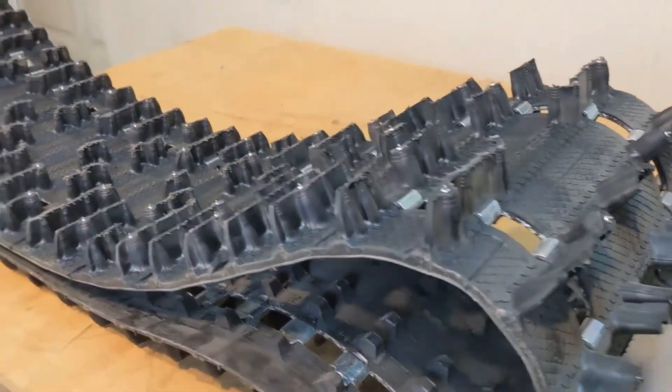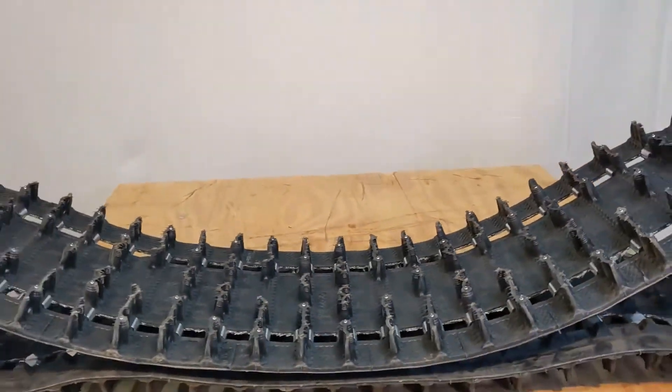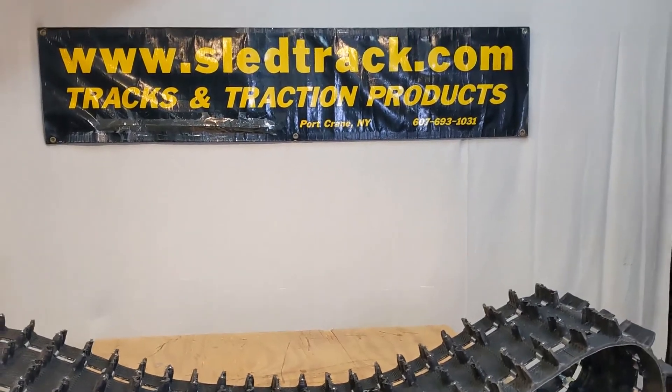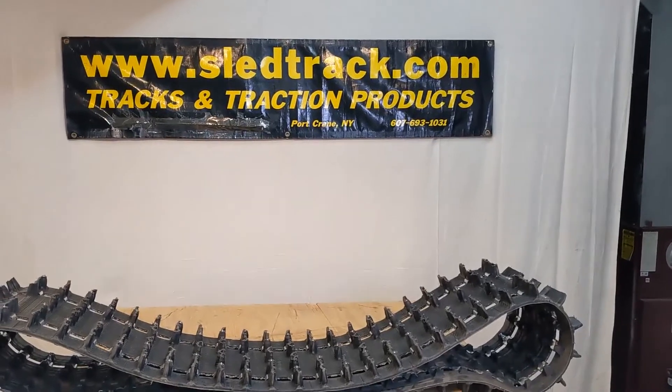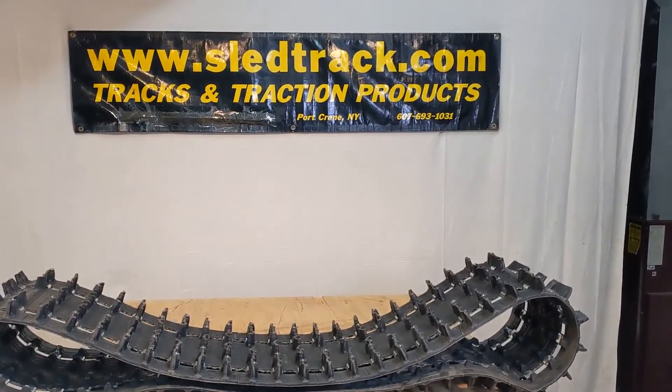If you have more questions, you can take a look at the website, sledtrack.com. Give me a call at 607-693-1031. I'd be glad to help you out. The 9313 — C is for cross-country. Thanks.